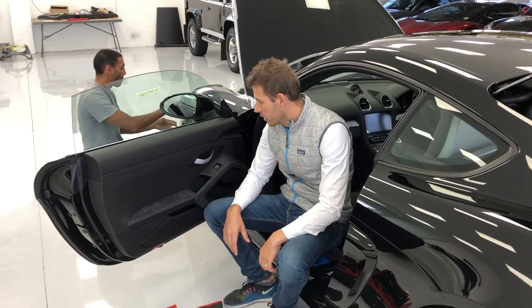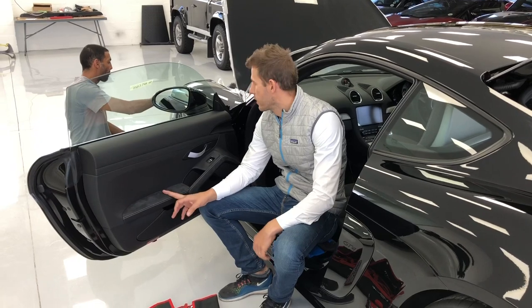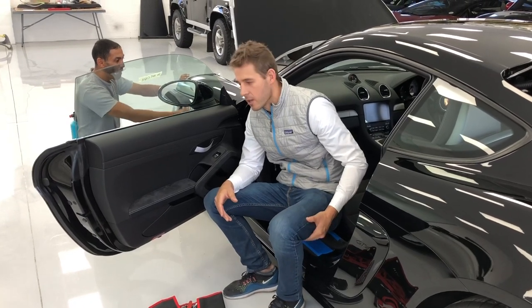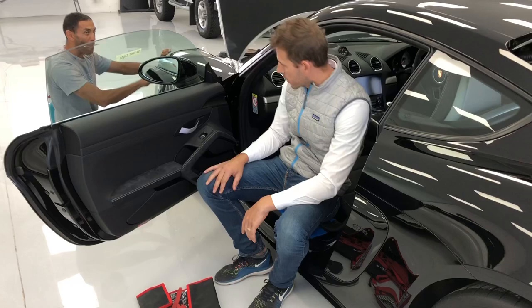Hello, we are making a video on how to take off the GT4's door panel and the mirror so that we can wrap it. This is our first video, so just keep that in mind. This is the Dutchman's Car Care Clinic. Let's show you how to do it.